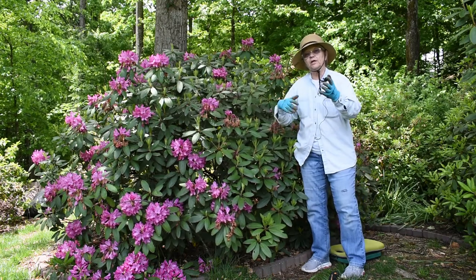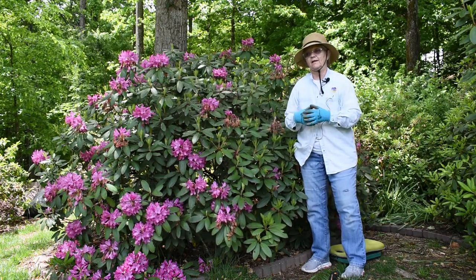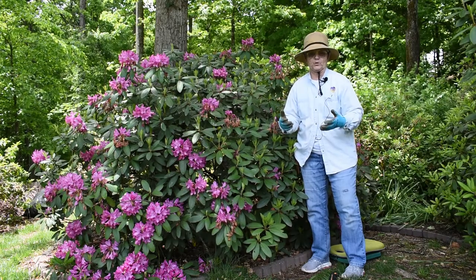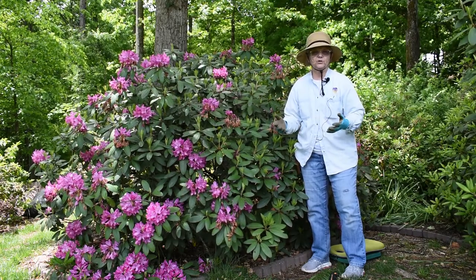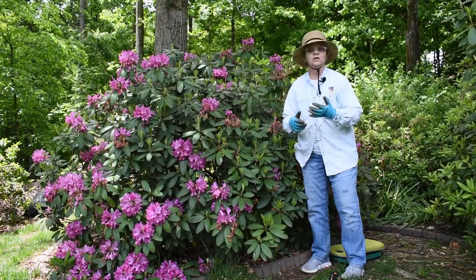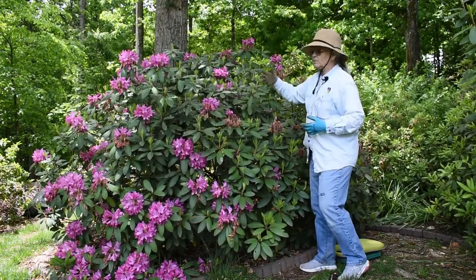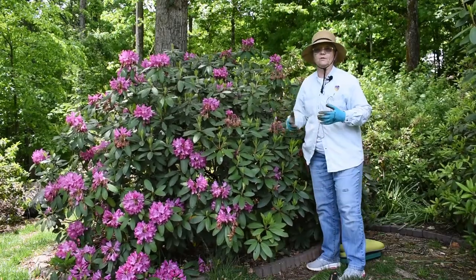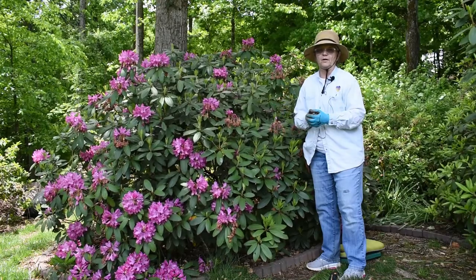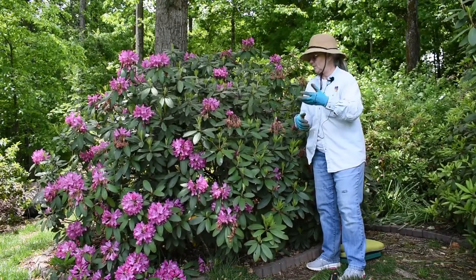Rhododendrons and azaleas are in the same family, and as a result neither of them really needs a lot of pruning. The thing you want to pay attention to are the four Ds: the dead, diseased, damaged, or dysfunctional. Because John has these in a garden bed, there's nothing dysfunctional on here. So the first thing I'm going to focus on is the dead, diseased, or damaged.